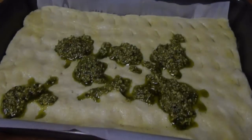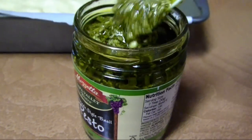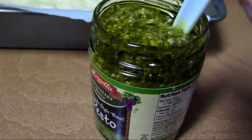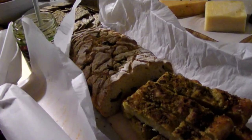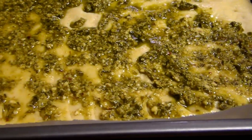For the pesto, you can either make your own or pick up a jar of your favorite store brand. Spoon over about a half a cup, which is about half the jar, and serve the rest of the jar with the bread on your cheese board. Gently spread the sauce over the entire focaccia bread.